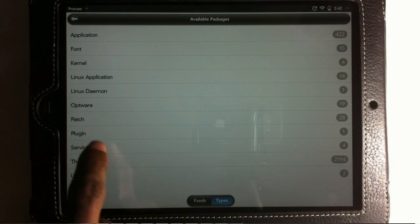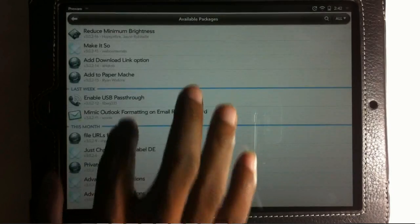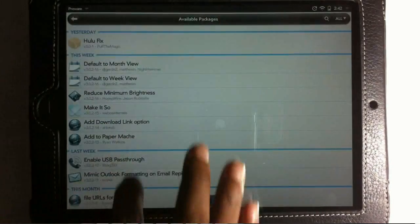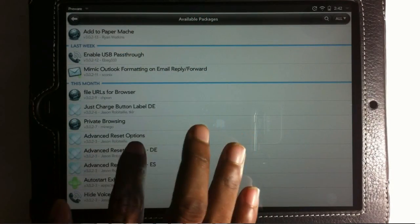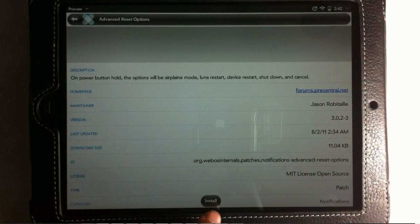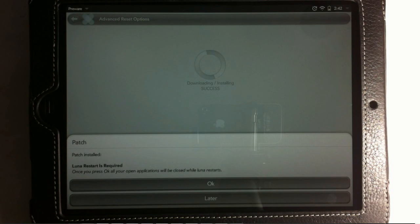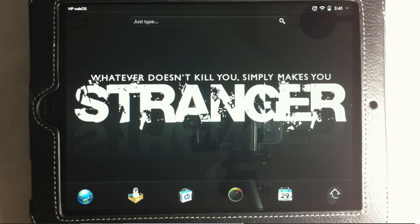Navigate to Available Packages, click Patch, then click All, and search for Advanced Reset Options. You can scroll down to find it or search for it. Once you find it, tap on it and click Install at the bottom. It's going to ask you to do a Luna restart, which is basically a minor reboot — just click OK.